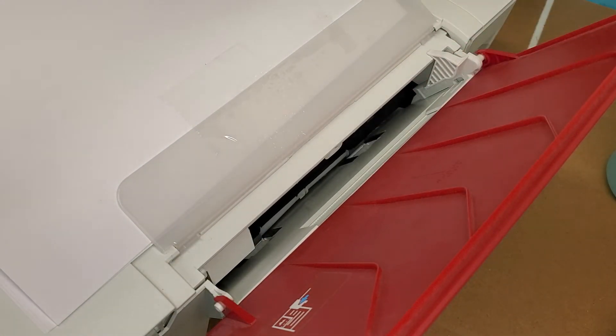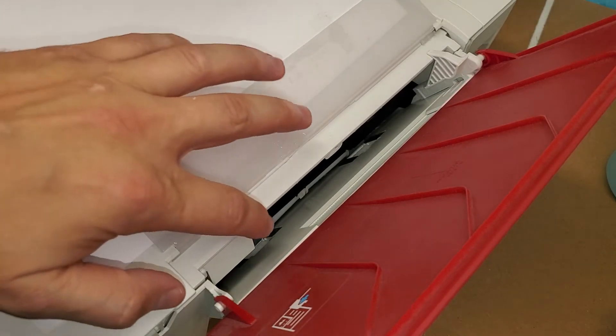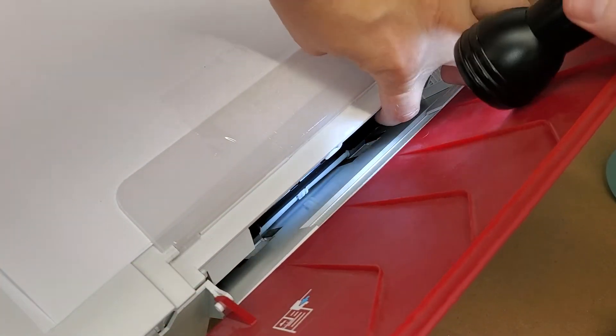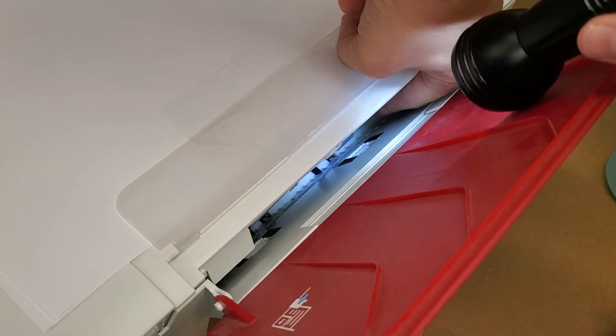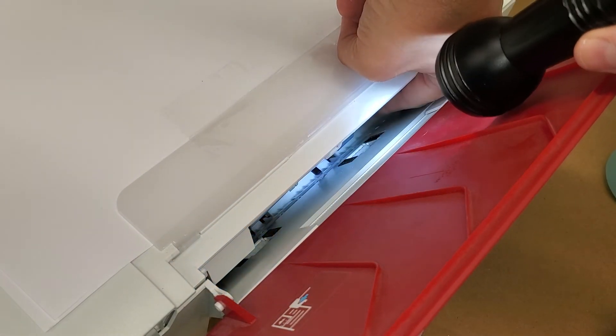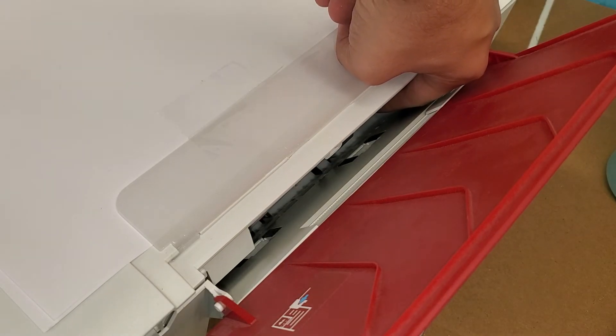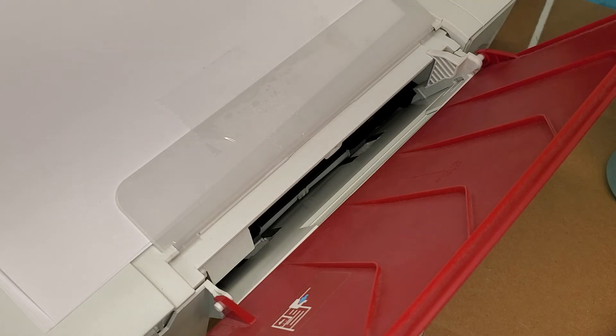You can also put light in there, move the rollers out of the way, and make sure there's nothing underneath. If there is, you can sometimes remove the object by holding the printer like this and flipping it over and shaking it — that should resolve the problem.